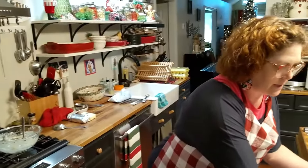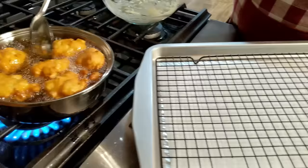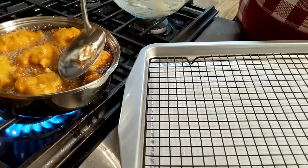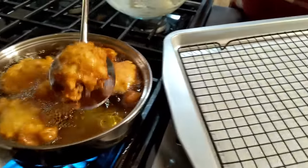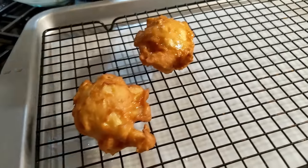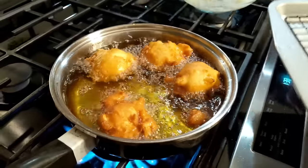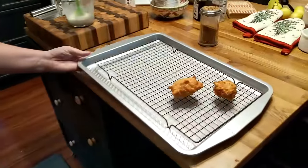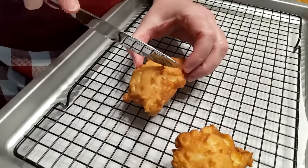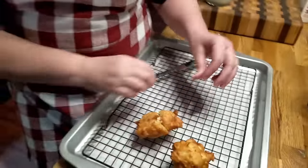Y'all ready to get them out of here? Let's do it. We could take one out and cut it — like these big fat ones might take a little longer. Let's just cut one and see what it looks like before we take them all out, in the interest of science. We've not made these before, homemade. It's done — let's get them out of there.